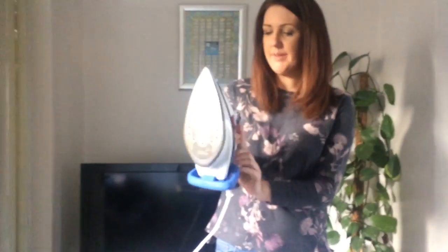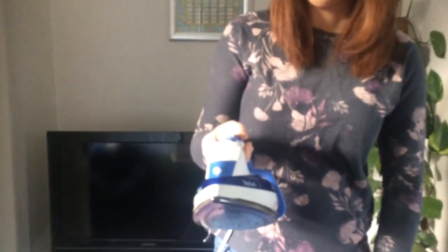Hi, I'm Natalie and I'm going to be doing a review of my T-Fal AquaSpeed iron. As you can see, it's quite modern looking. One of the main features is that it heats up really fast — within seconds it's ready to go.